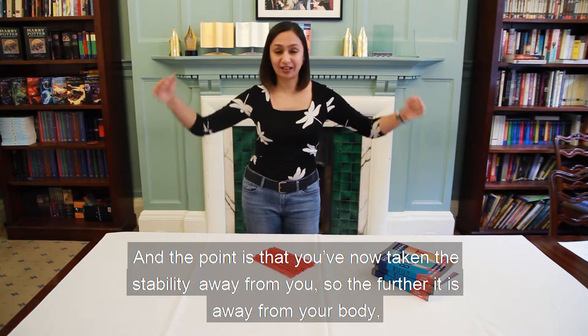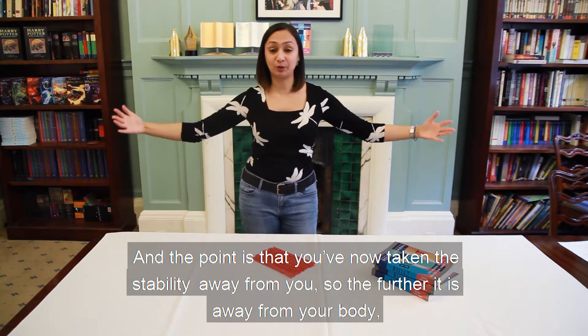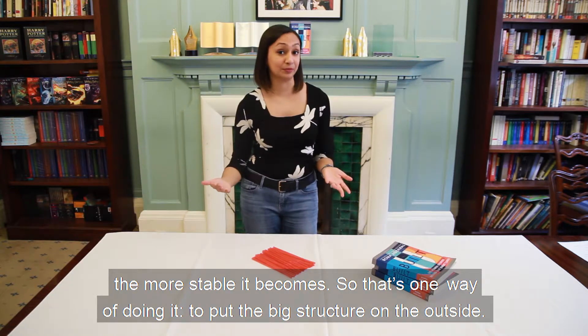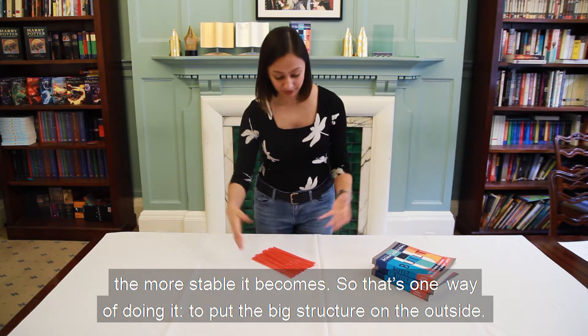The point is that you've now taken the stability away from you — the further it is away from your body, the more stable it becomes. So that's one way of doing it: put the big structure on the outside.